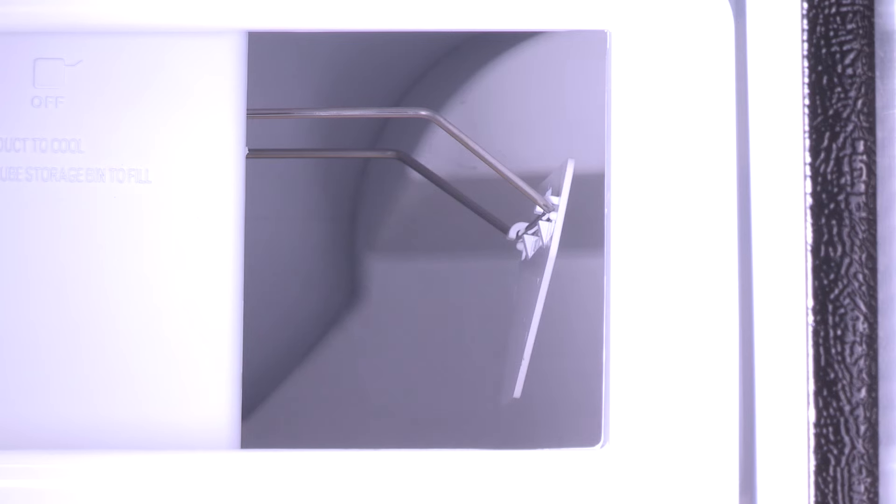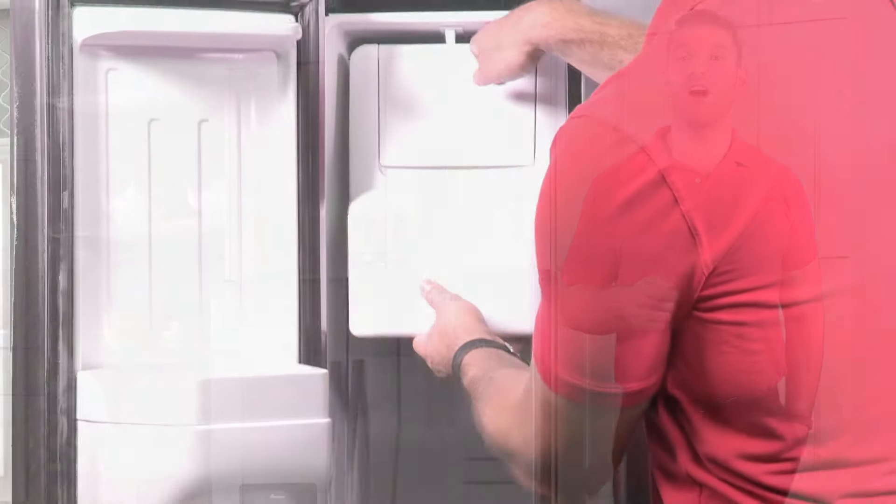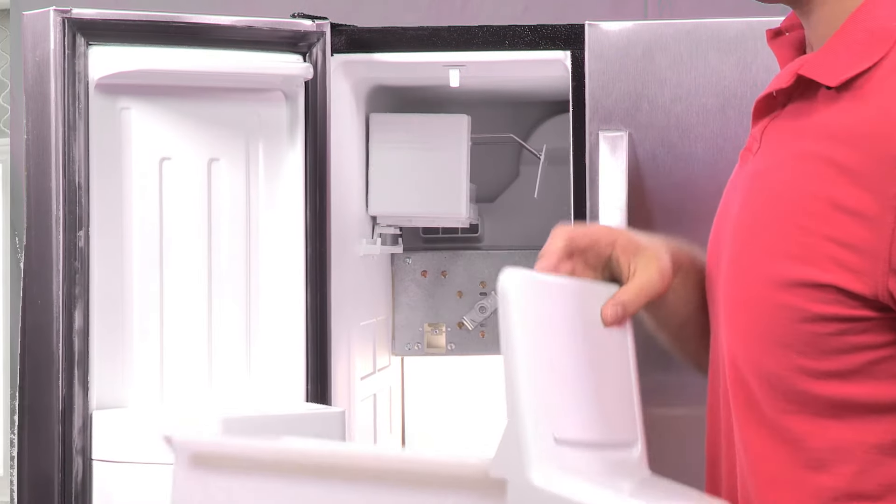Note, your ice maker has an automatic shutoff. As ice is made, the ice cubes will fill the ice storage bin and raise the wire shutoff arm to the off, or arm up position. Also, do not force the arm up or down. If you remove the ice tray, make sure to turn the ice maker into the off position to avoid having ice fall into the freezer.